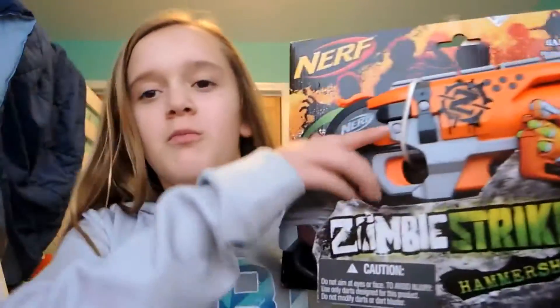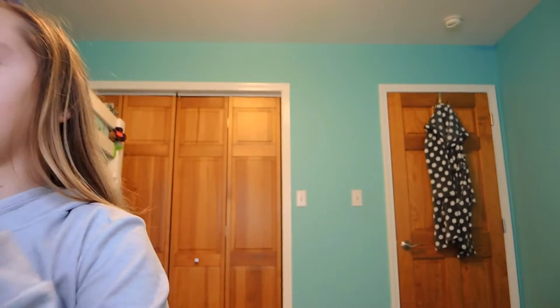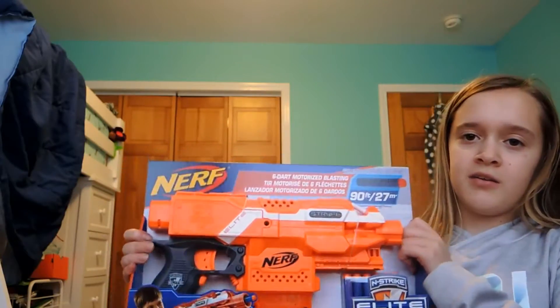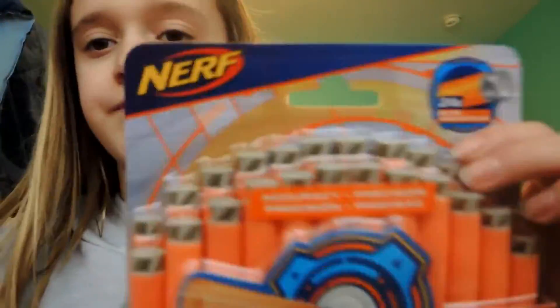Hey guys, it's ZebraRail and today I just got a few goodies from Toys R Us. The first item is the Hammershot - you lower it right here and then boom. I got three items total. Then I got the Strife - everybody's been saying get the Strife. I've got it, the best blaster ever. I also got darts but they're acoustic darts. We're gonna do a little unboxing and a test with both Nerf guns.